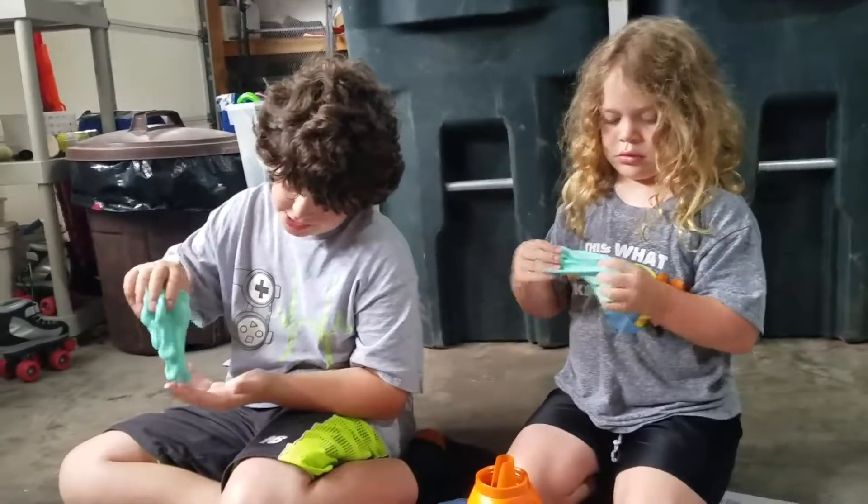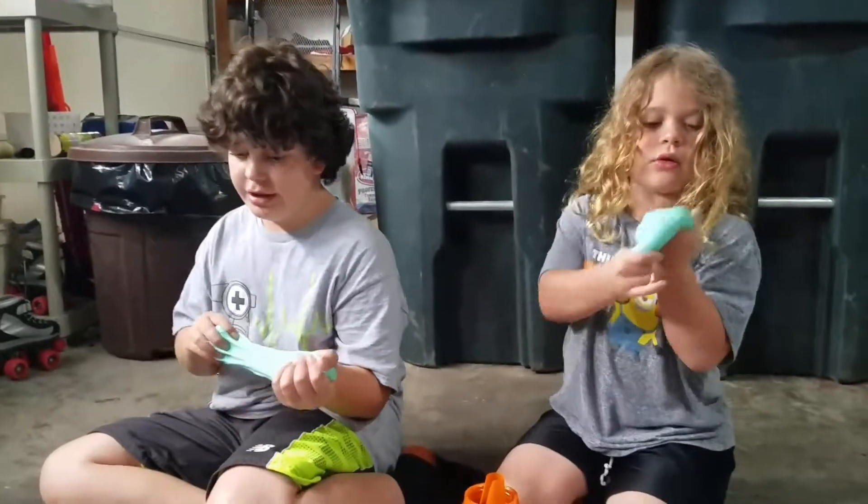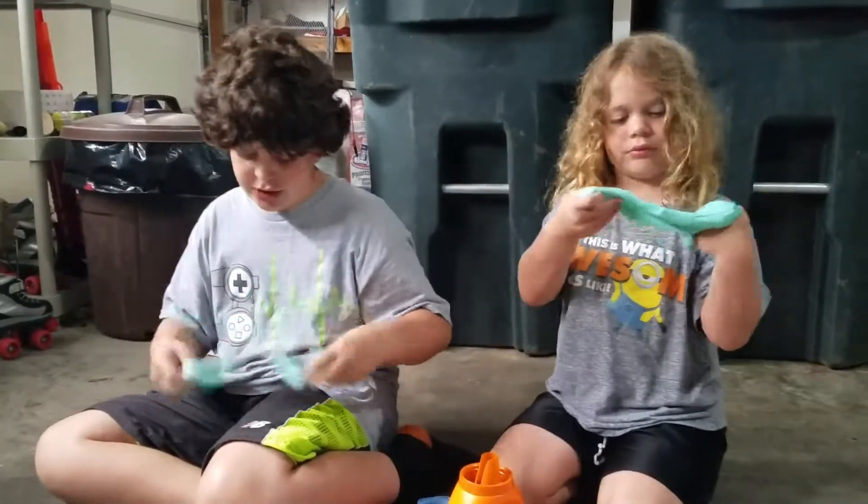Yeah it's just glue and soap, pretty much. It does wash out with water.